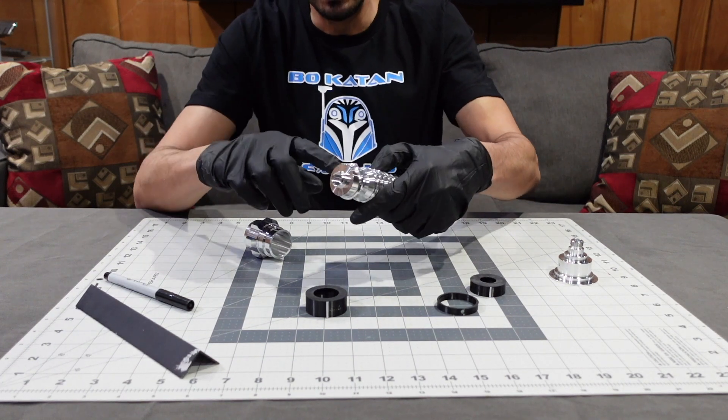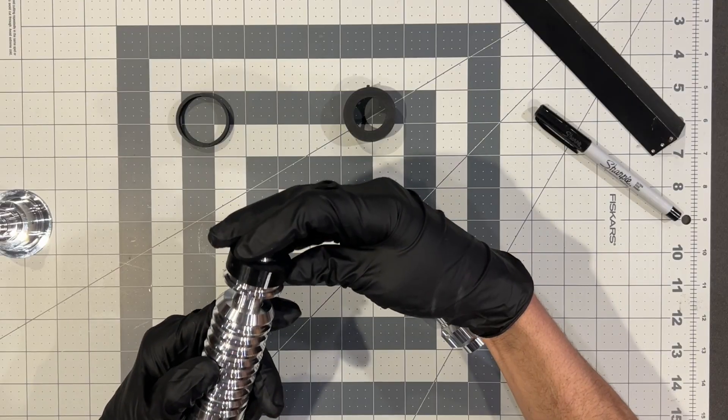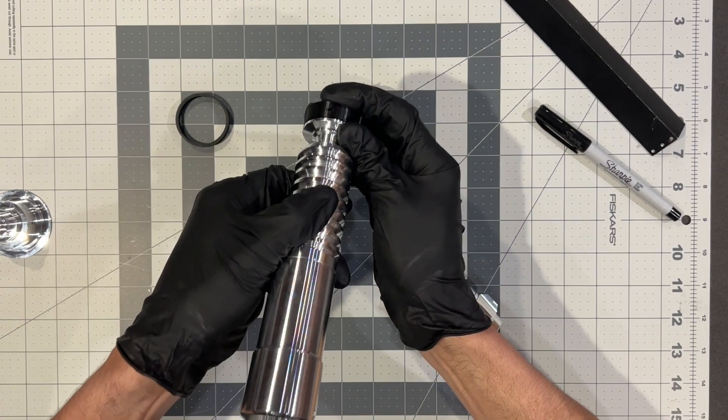That's on the actual V3. To recap: line the indicator line up on the sharpie line we made with our straight edge, and that will locate the hole in the wind vane. You can then tap that 2.5 millimeter hole with a 3 millimeter tap and install a set screw.